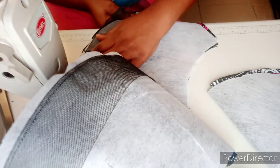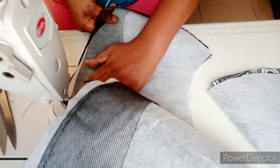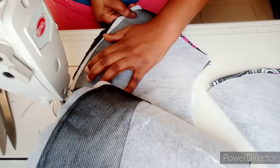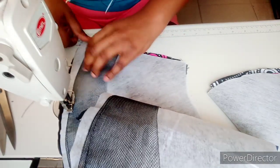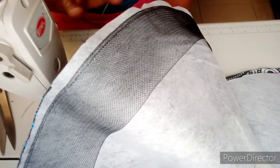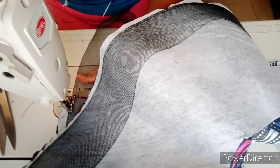You can see the crinoline is giving that puffy, curved look already. The end product is looking beautiful already — excellent, wow, that's beautiful! After stitching it up, you can see it's coming together nicely.